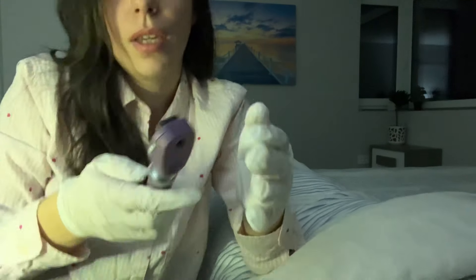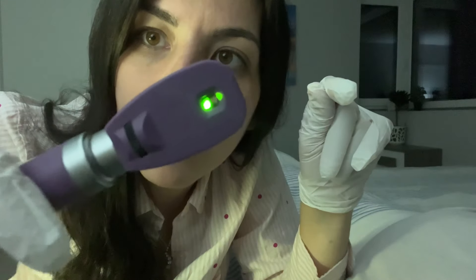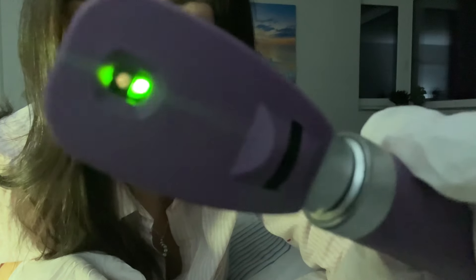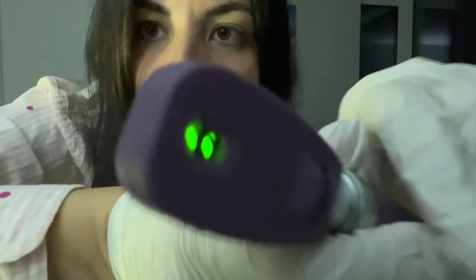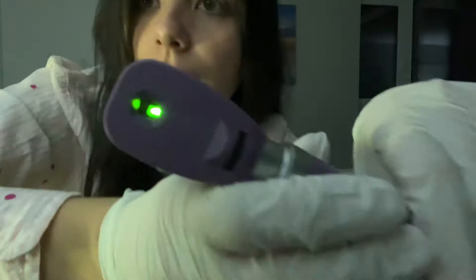Do you feel comfortable? Do you want any water or something? No, okay. I'm going to check your optic nerve right now, so I'm gonna come very close to your eye. Pupils are non-reactive to light.